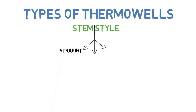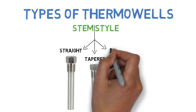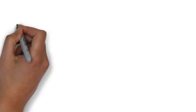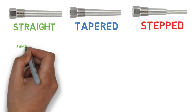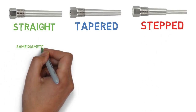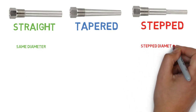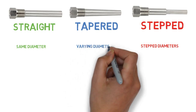Types of thermowells: depending on the stem style, three types of thermowell are available — straight thermowell, tapered thermowell, and stepped thermowell. Now we'll see a comparison between these three different stem styles.